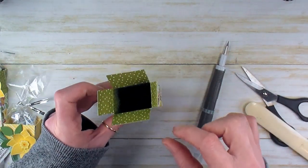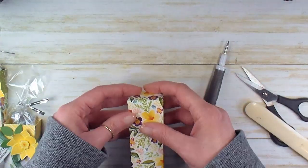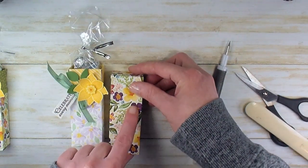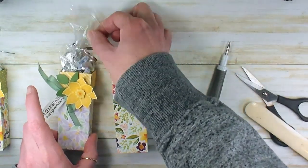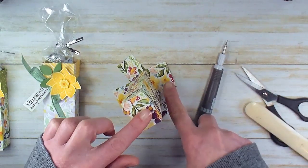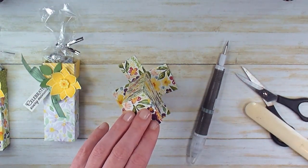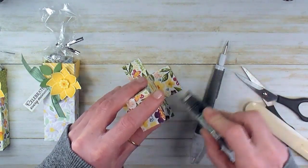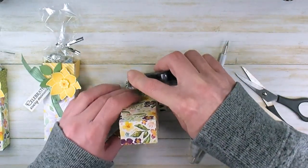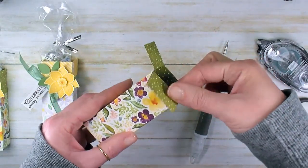At this point, if you wanted to, you could fill your treat box, close the box, and tie it up with the ribbon all the way around, then add your embellishments to the front of the box. We're going to bag our treats and do an open top. To do the open top, let's flatten out all the tabs. We'll take some snail adhesive and add just a little bit on each of the tabs — you don't need a lot here. A tiny dab will do. Then we'll fold each of those tabs out.